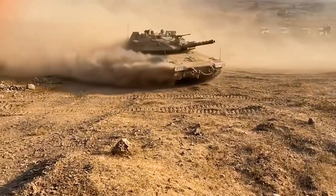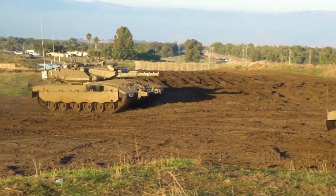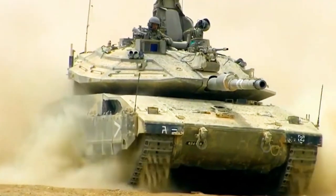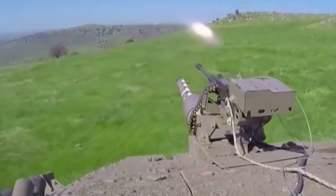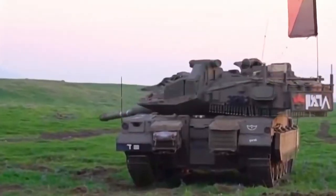On the other hand, the Mark III, Mark III Dor Dalet, Baz, and Kasag, and the Mark IV are armed with an IMI 120mm smoothbore gun. This advanced gun can shoot various types of Western 120mm smoothbore tank ammunition, and even the Lahat anti-tank guided missile.